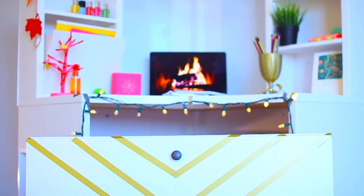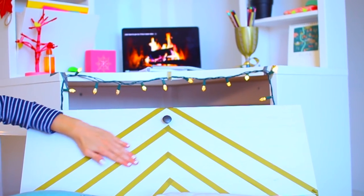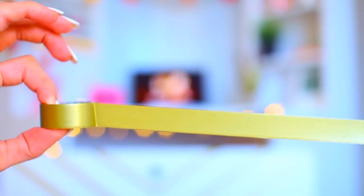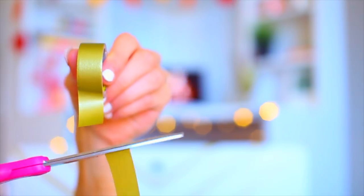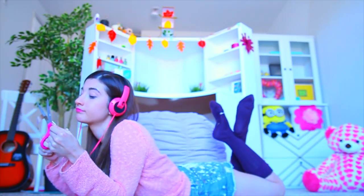The first DIY I'm gonna show you is probably the easiest — all it is is putting tape on drawers. Before you just go and do it, I have a few tips. I think it looks really cool if you get a metallic tape, which you can find at Target or Walmart. Put it in kind of a V shape, especially if you have two drawers — that way you can make a diamond shape, or have them point towards each other like I did.